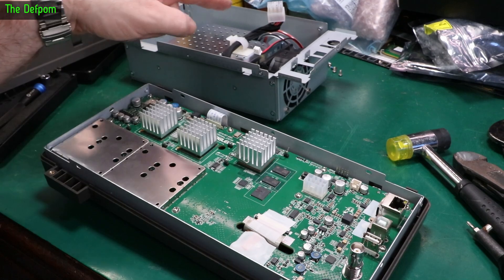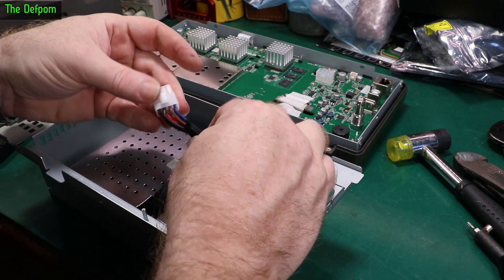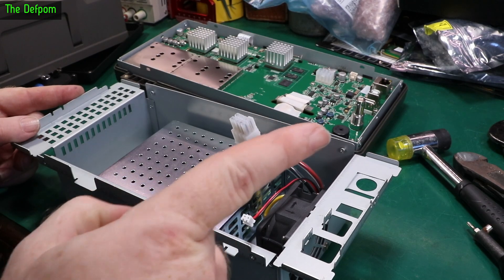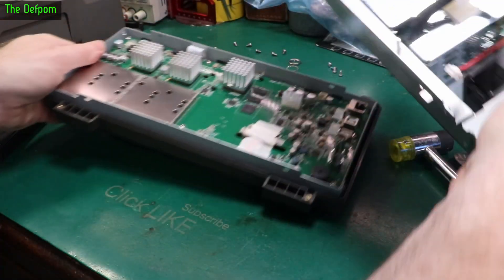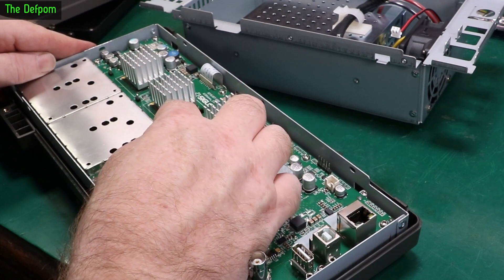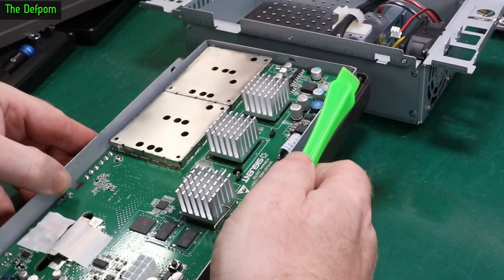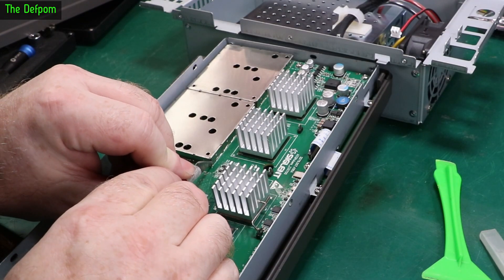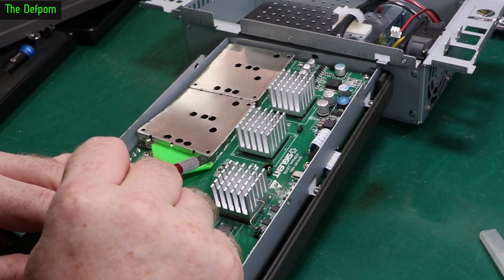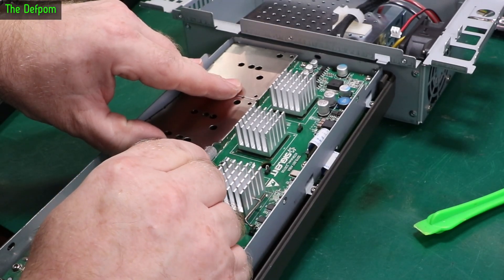That's probably enough close looks for the video. Let's look at the power supply and see what's going on here - it's got two red cables, three black ones, one brown, one grey, and one blue. Now there are some markings on the PCB down there. I almost forgot - I was going to take one of those covers off. Let's take one of those covers off. It's quite tightly on there - going to have to do this slightly differently, get underneath the thing with this.